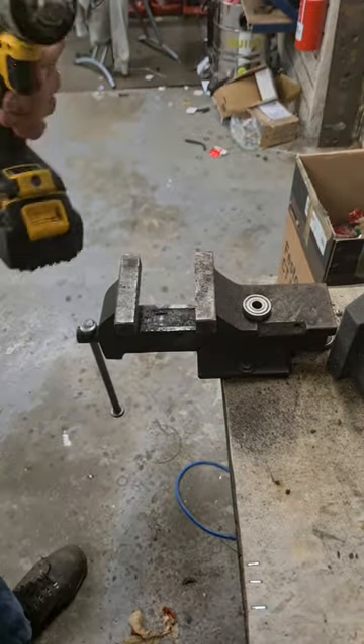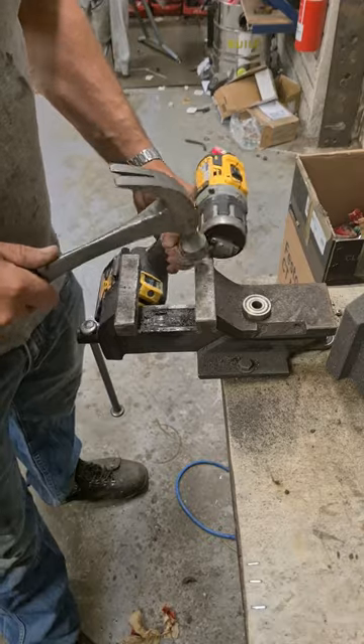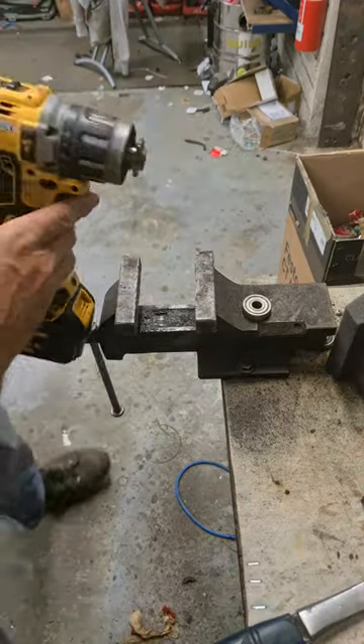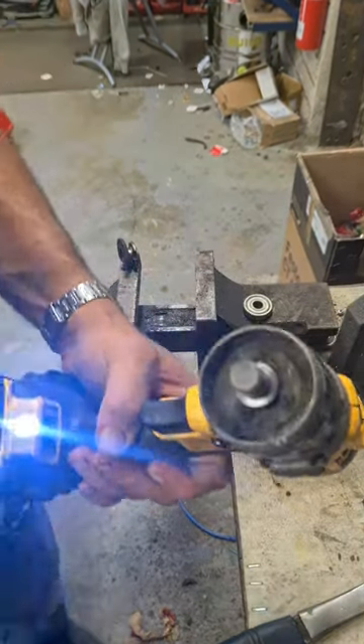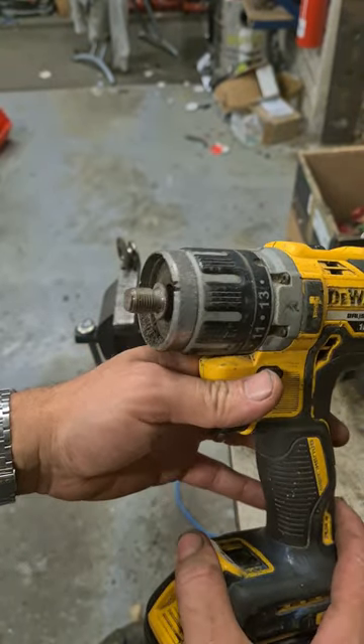Low speed and a little tap — and that's it. It's off the spindle.